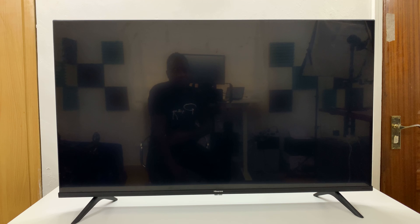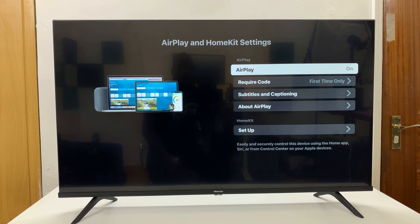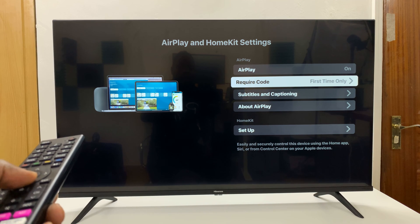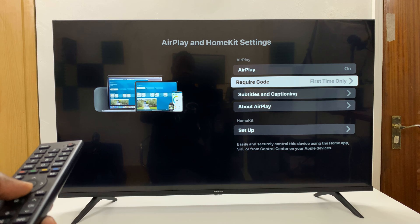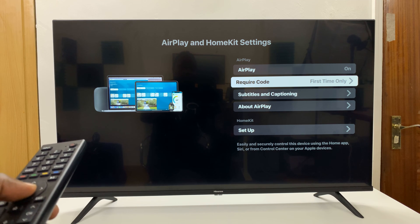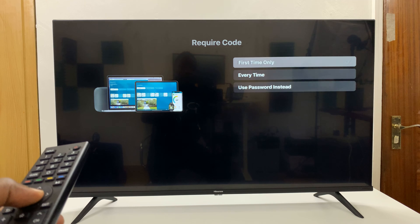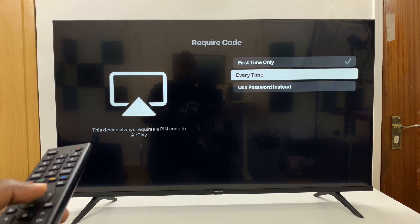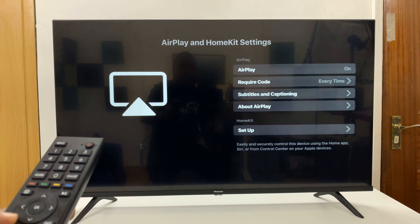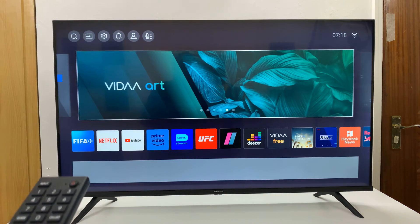In the AirPlay and HomeKit settings, scroll down to Require Code. As you can see, it's set to 'First Time Only,' which is why it only asks for the code when connecting for the first time. If you want it every single time, just come here and select 'Every Time.'